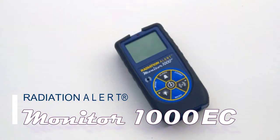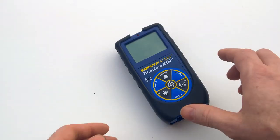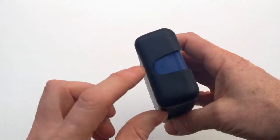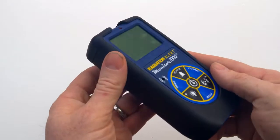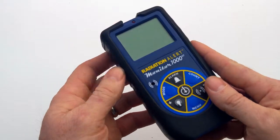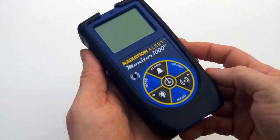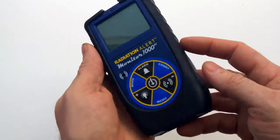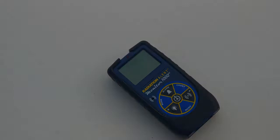Hello and welcome to the Radiation Alert Quick Start Guide for the Monitor 1000 EC radiation detector. The Monitor 1000 EC is an energy compensated ionizing radiation detector that detects gamma and x-ray radiation. The detector location is marked on the top above the LCD. It has a ruggedized overlay, a graphic LCD for displaying the readings, and seven membrane buttons on the front for one-touch operation, as well as Bluetooth and a mini USB jack on the side for use with our free Observer software and apps.